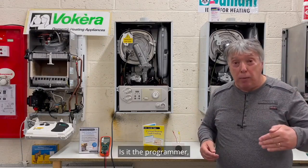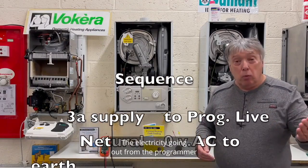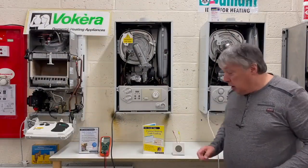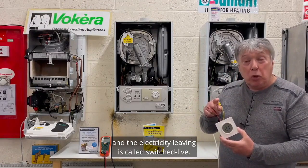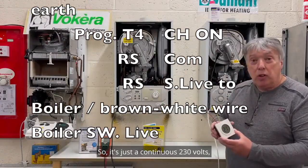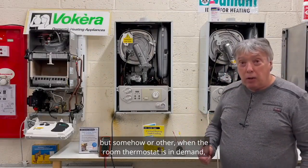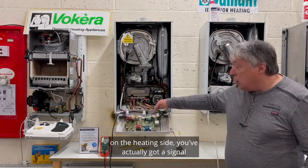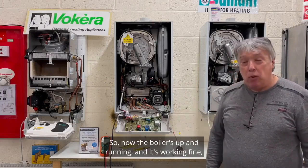What we've actually checked is that the programmer is plugged in and the room thermostat is wired up, since many installations have a broken or unwired room stat. If the boiler fires up, everything is fine. If it doesn't, we need to find out which part has gone wrong. The electricity going into the programmer is called the common; leaving the programmer to the room stat is switched live. The room stat's incoming is common; leaving is switched live, which goes back to the boiler to fire it up.